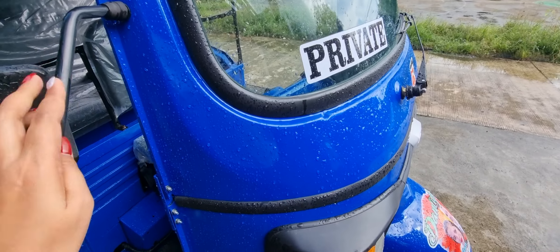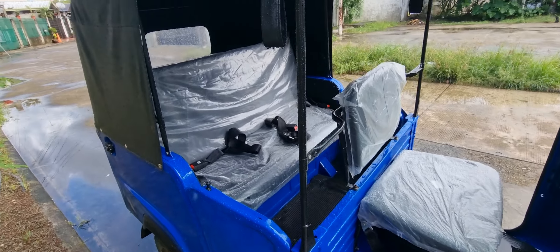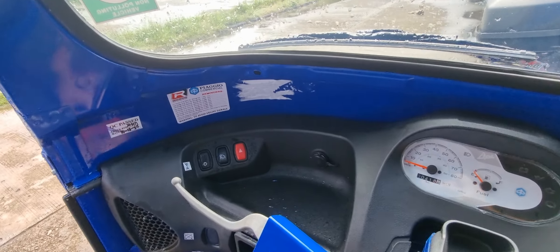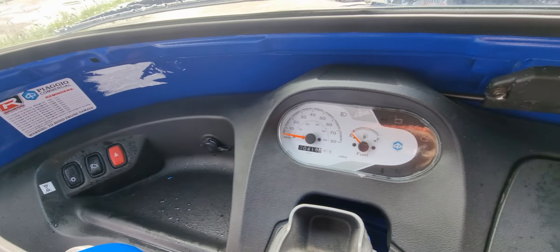So guys, this is the new Piaggio Ape. We had this for about a month and so far it's really good. It's a little bit raining here so I'm gonna show you inside. If you guys are planning to buy one of these, this is good — the gasoline is cheap. So this is how it looks like inside.